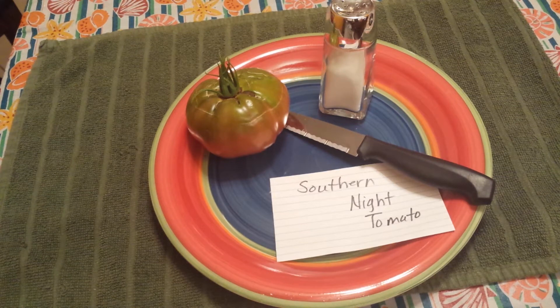This is a Russian heirloom — the name refers to pitch-black nights in the southern regions of Russia. It's a potato leaf variety, supposed to produce 12 to 16 ounce purple-brown beefsteak fruits with some green shoulders. That is true — I can see the green shoulders. Very bold, rich, complex flavors; a good choice for sandwiches, salad, and sauce.